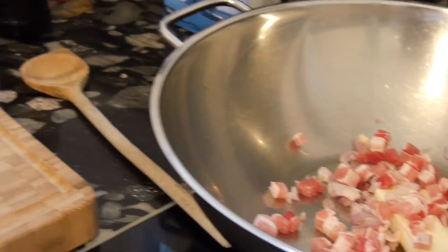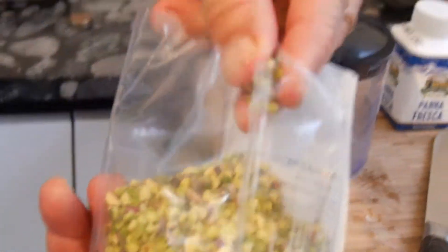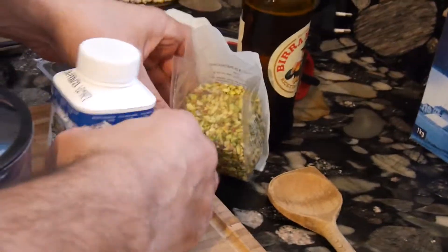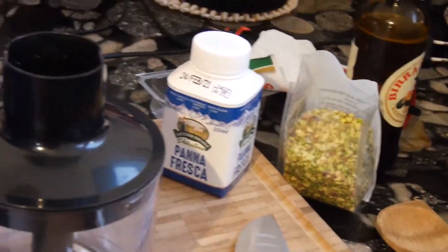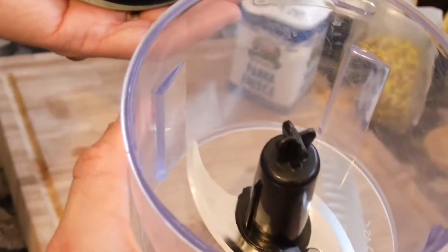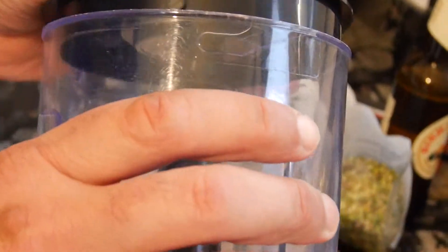Meanwhile we can already prepare the pistachio sauce. So we got here this beautiful pistachio sauce — let me do a quality check. It's really, really good stuff. So we will just mix the pistachio with the cream. For this you will also need a mixer. If you don't have one, you will have to do it by hand. I highly recommend you get one of these mixers when preparing the sauce.